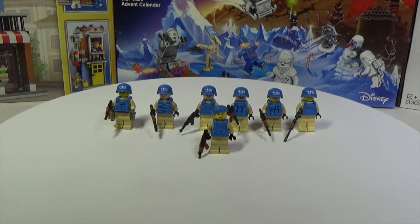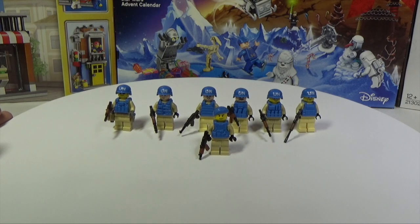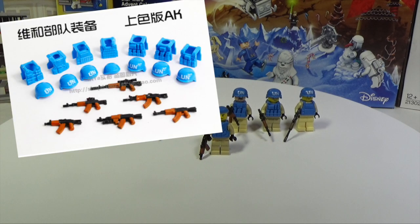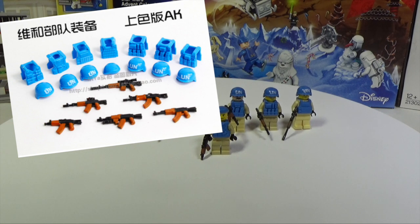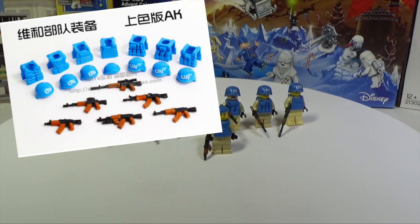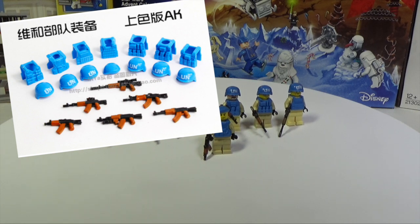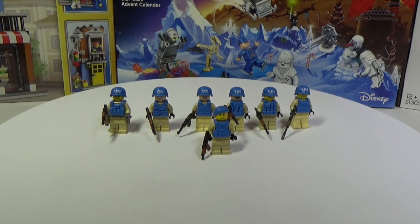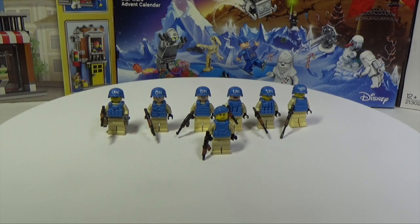Now let's start our main topic for today. It's a military set from China. I want to show you a great set of accessories — figures are not included. As you can understand, Chinese companies make Lego-compatible sets pretty cheap, and the quality gets better every year. Recently I had several situations where I couldn't tell the difference between original Lego and a Chinese clone. Their quality has become really good.